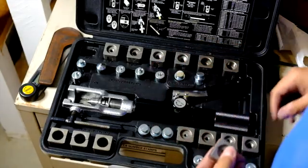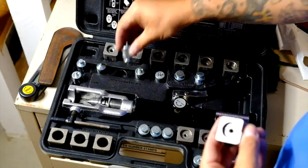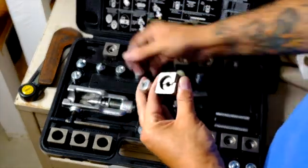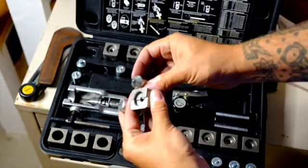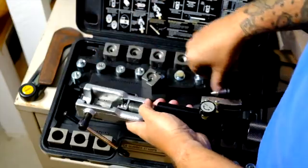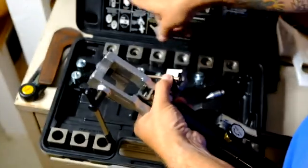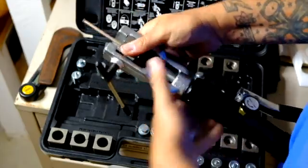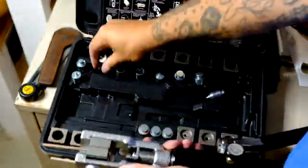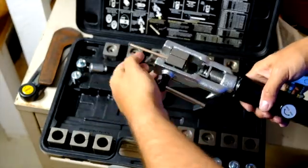This kit includes push-connect stuff, double flare, GM fuel line, and metric bubble flares. It comes with these anvils or clamps and then an initial flare tool. So you clamp a piece of line in — for the initial operation you just want it flush. You run the initial tool in, push that first flare, back it out, get your 45 on there, push the second flare, and you've got your double-flared standard brake line.